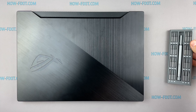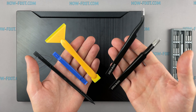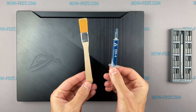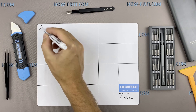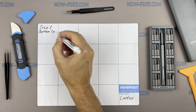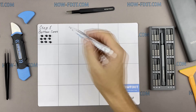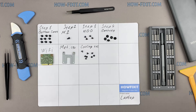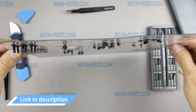To disassemble you will need the following tools: a Philips 1 screwdriver, plastic tool, tweezers, an anti-static brush, and thermal grease. I also recommend using a magnetic mat during the repair process and laying out each screw step by step during disassembly, which is especially useful with this laptop — it is very important not to confuse the screws during assembly. In the description there is a link where to buy these tools.